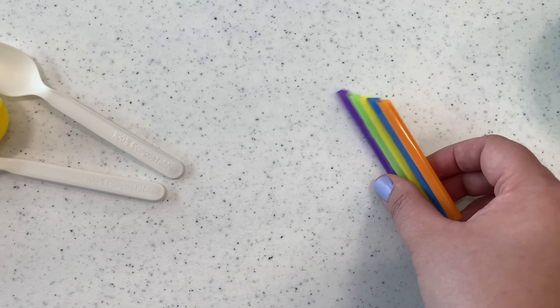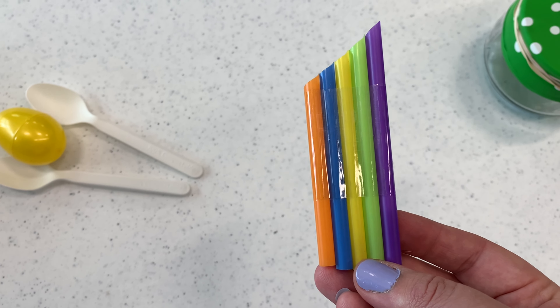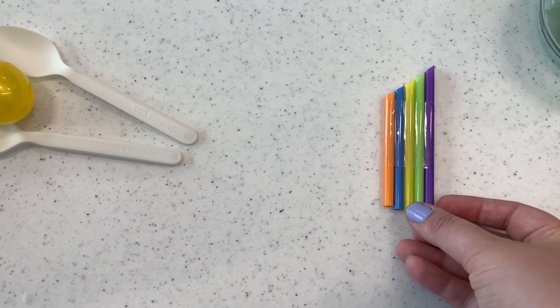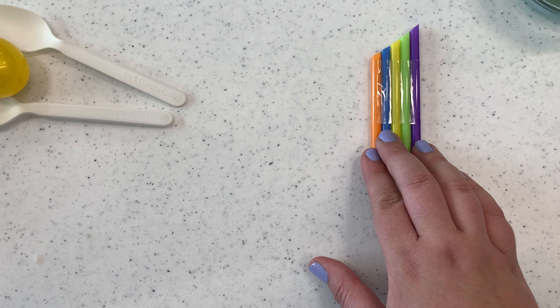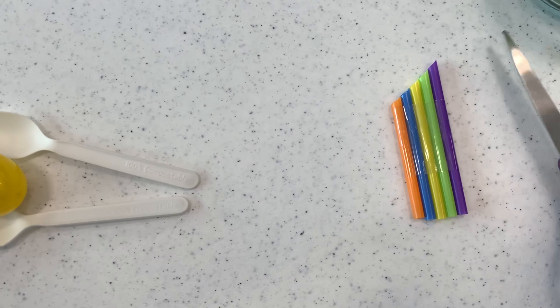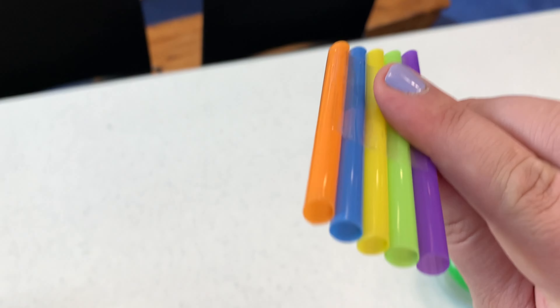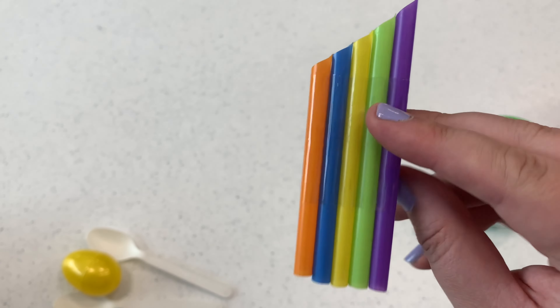Here we have different size straws. I put tape down on the table and laid out the straws — at this point they were all the same size. Then you cut the straws at an angle. This one got a little sharp so you might need to trim the tip, but now you have a little flute that you can blow into and it'll make different sounds.